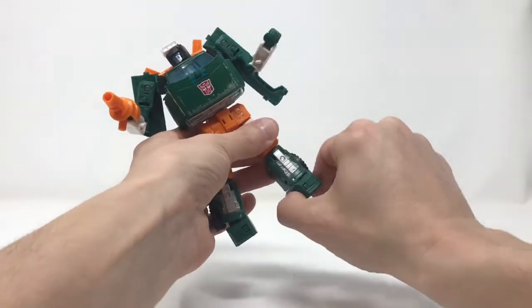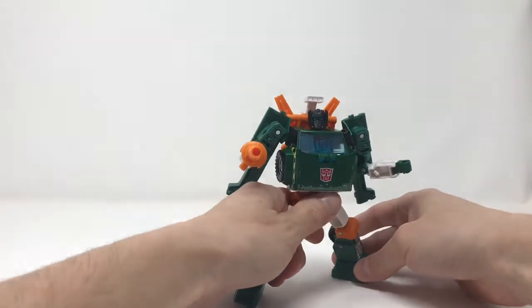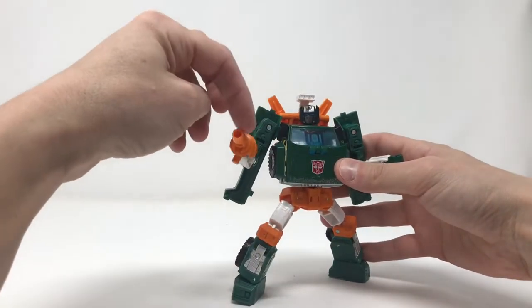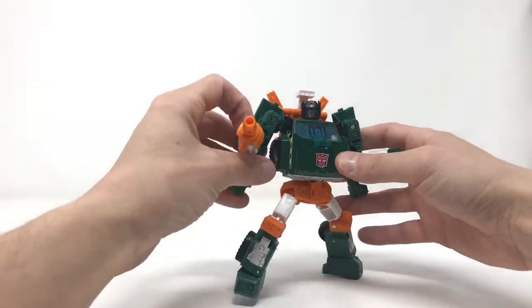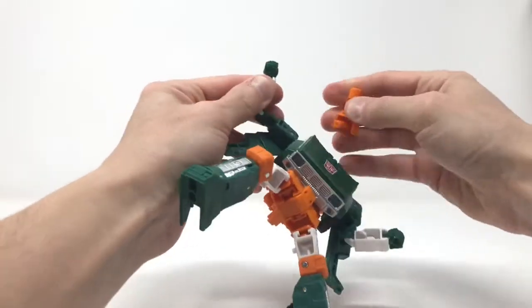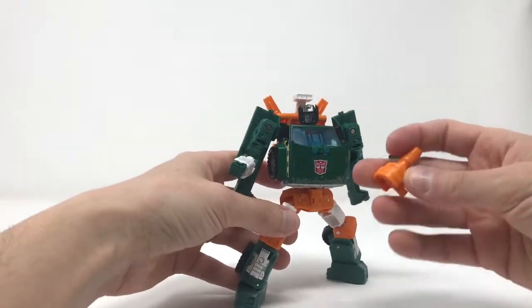You've got a great little ankle tilt, which honestly, if the knees weren't an issue, he'd be so poseable. I'm gonna hold him. I don't like this — I get what they were going for, they wanted to give him that hand-mounted blaster, but it just looks bad. It's too big.